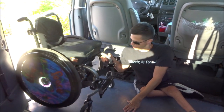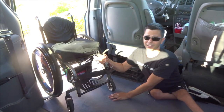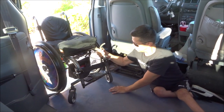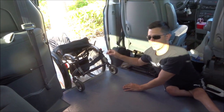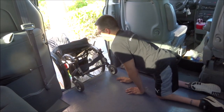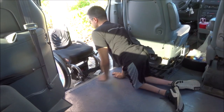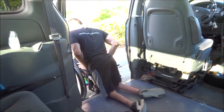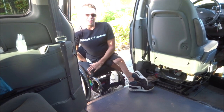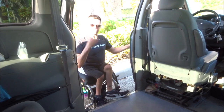I hold this part of my wheelchair with my hand and, as gently as I can, let it down. Once it's resting there, I can push it out the rest of the way and sit on it, then close the door and go on my way.